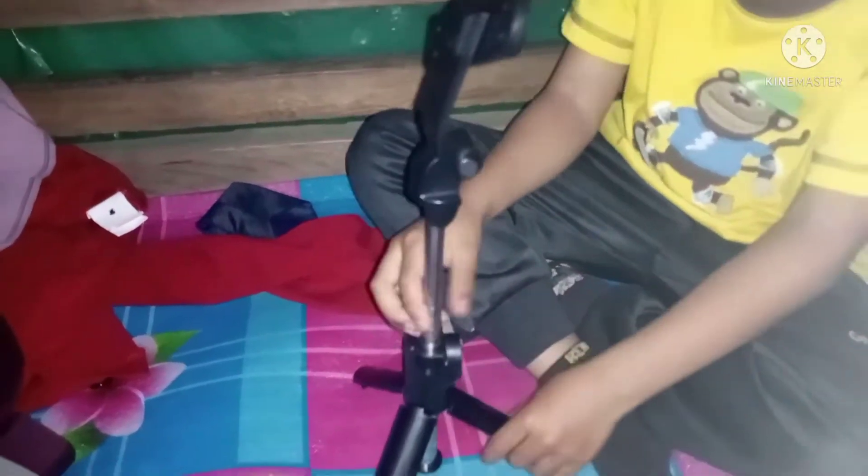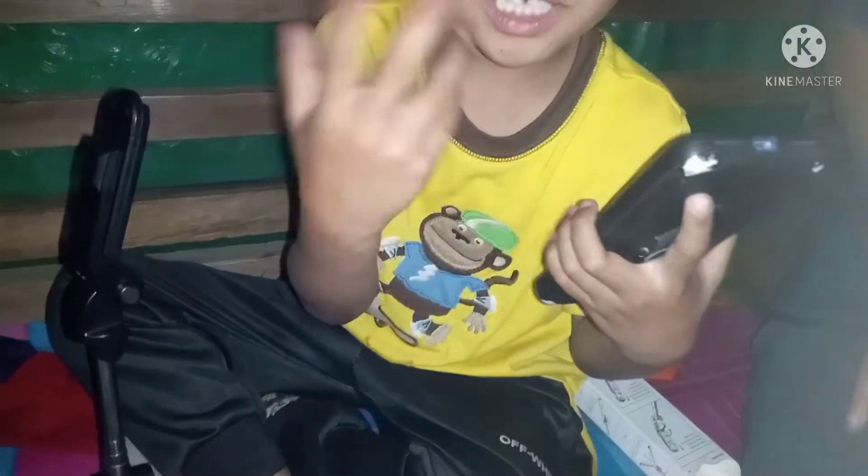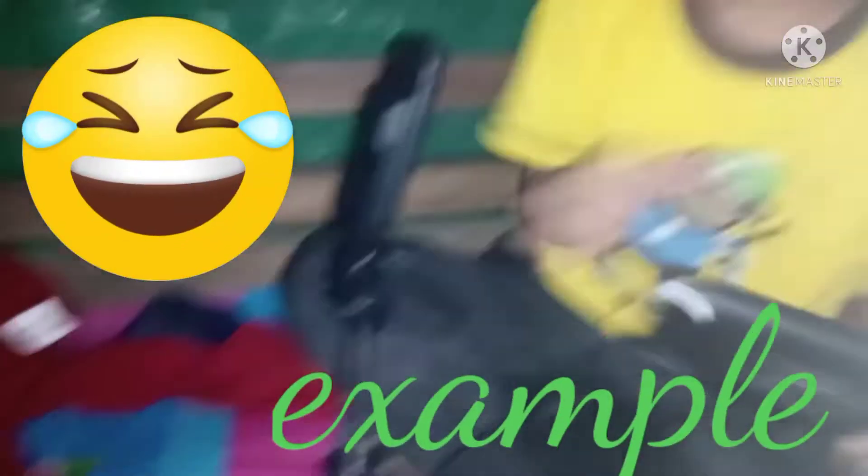Let me show you — it comes with a small booklet, like a little manual, and there's also a little pen included.